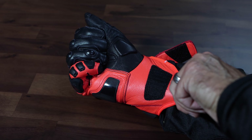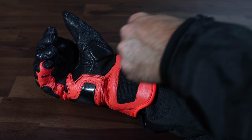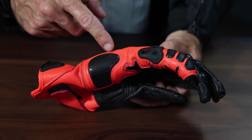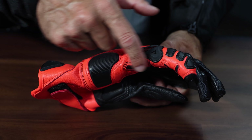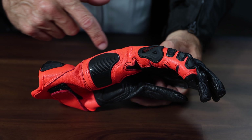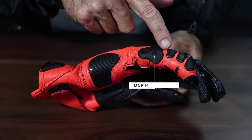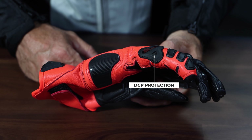The enlarged Velcro closure and extended pull flap are an excellent upgrade from the previous generation. A strong but flexible palm slider, also made of thermoplastic polyurethane, is at the base of the single leather panel on the side of the hand. Moving up this panel, we see a glimpse of Dainese's tireless pursuit of safety and protection with the DCP — distortion control protection — for the pinky finger, along with additional thermoplastic resin inserts.